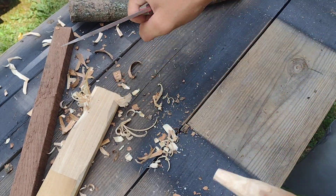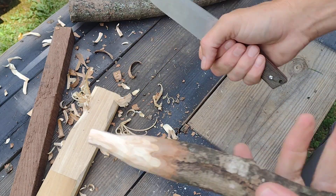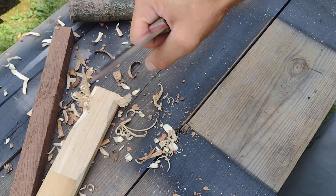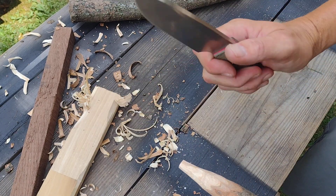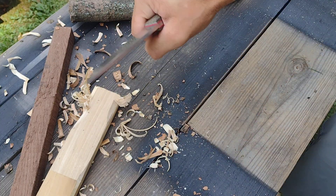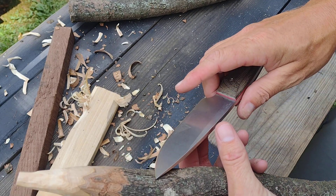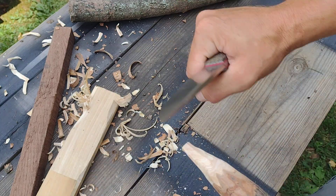The wood I am hacking at right this second is pretty hard. I don't know if it's ash or what — I know it is not maple, pine, oak, walnut, or hickory, so it's one of the others. The edge is starting to maybe... no, that still feels pretty good.